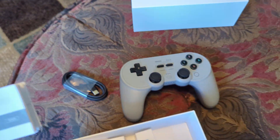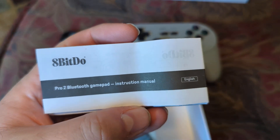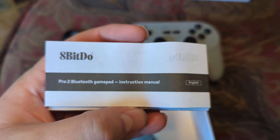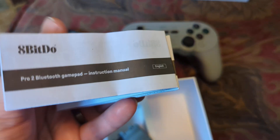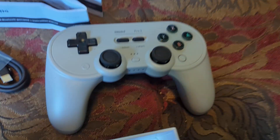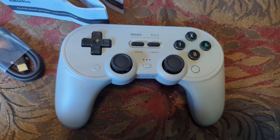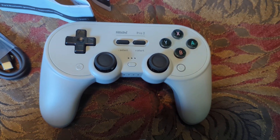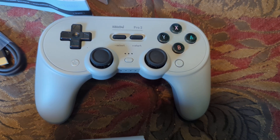Anyways, that is the 8BitDo Pro 2 Bluetooth gamepad controller — an unboxing video for you. Pretty cool. Can't wait to use it on Metroid or something. I'll let you know how that goes in the next video. Have a good one.